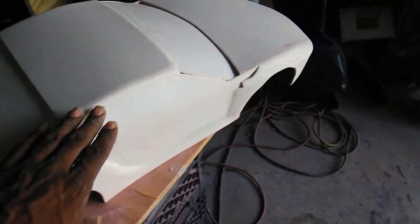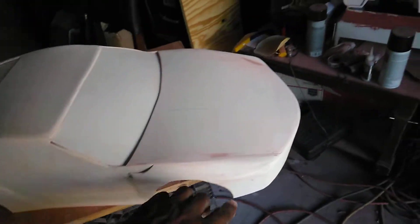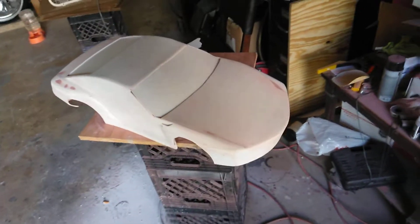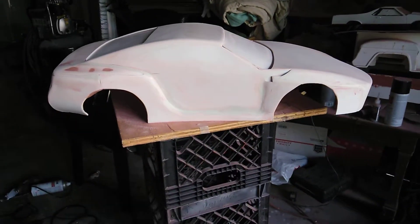Everything's good now. I can go back and finish adding on the door details and front spoiler details and everything. Just an update on the Scion 2014 body. Alright, manhood41, I'm out of here. Peace.